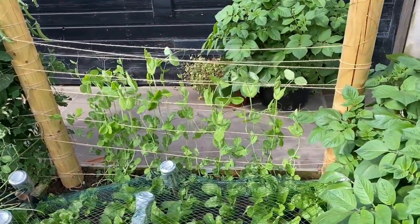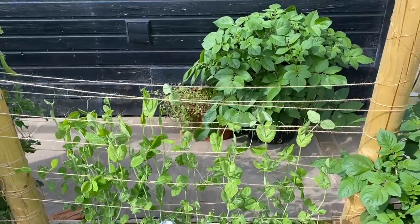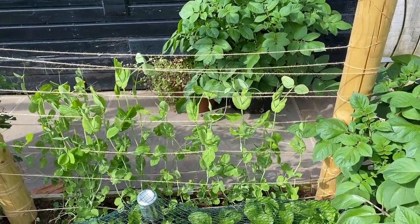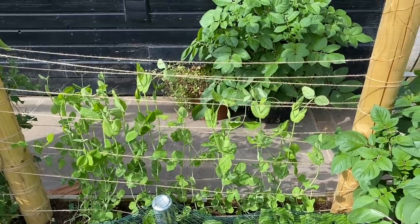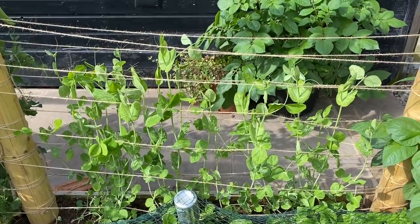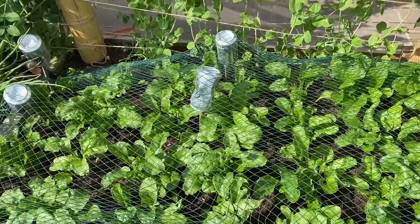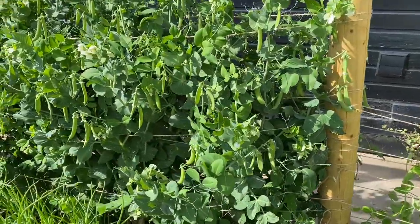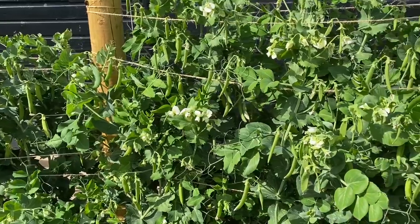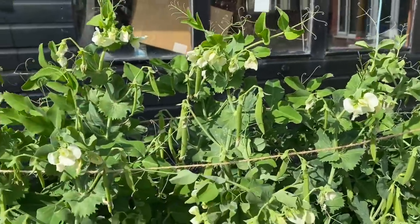Then we've got the climbing frame. We've got a few successions of peas here — this is the last succession we'll be doing. These are Alderman, and they'll hopefully grow right up to the top of this frame. They were only planted a few days ago but they're doing pretty well, growing quite strongly. There are quite a few plants in there and at the moment they're concentrating on growing up rather than throwing out lots of side shoots. In here we've got golden beetroot, looking quite nice. Then we've got various different types of sugar snap and mangetout peas, looking really nice and climbing quite high — I just keep adding a new string every week and they grow through that.